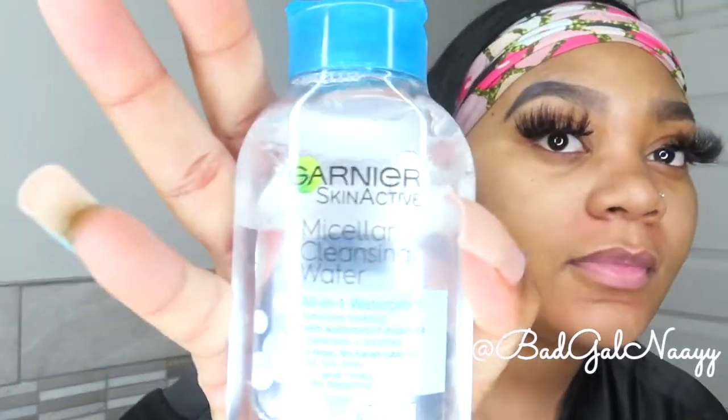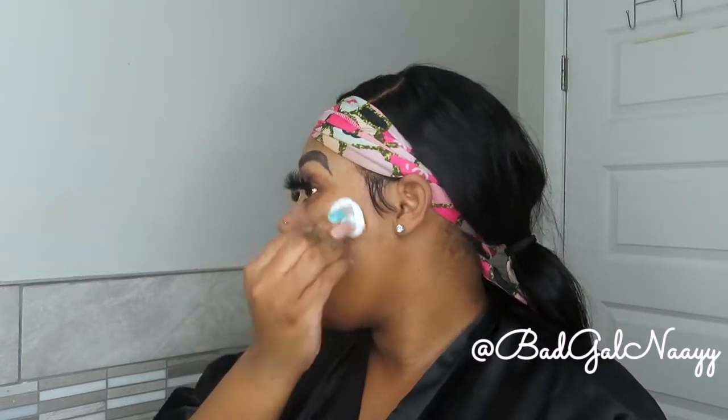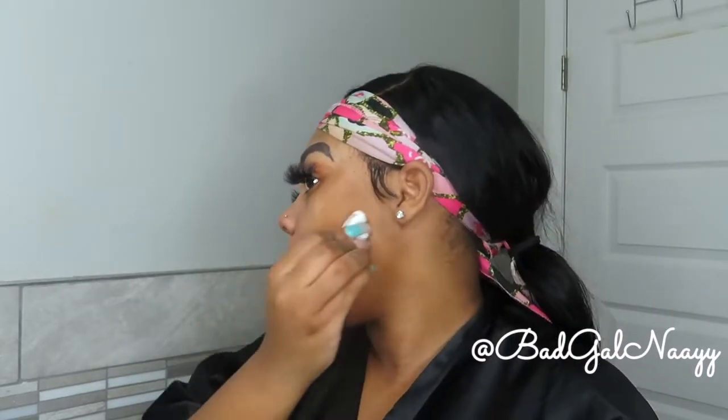Next I'm going in with my Garnier micellar water — I absolutely love this product. I used all of the larger one so I had to get the one from my travel kit; I have the blue top and I prefer this one. It removes makeup, and how I apply it is I just take a cotton ball, put the water onto it, and go across my skin to remove any excess dirt from the surface before I go into my pores with my cleansers and spin brush. I prefer this over a makeup wipe because it's not so harsh on my skin.